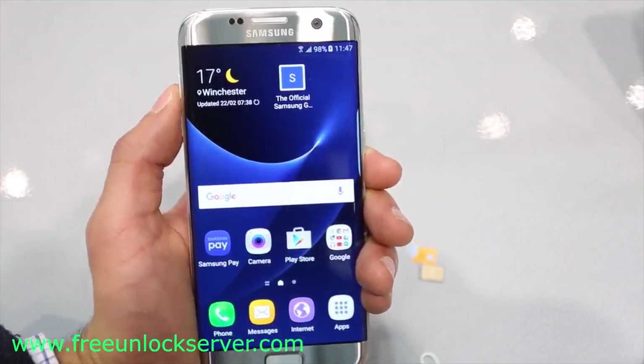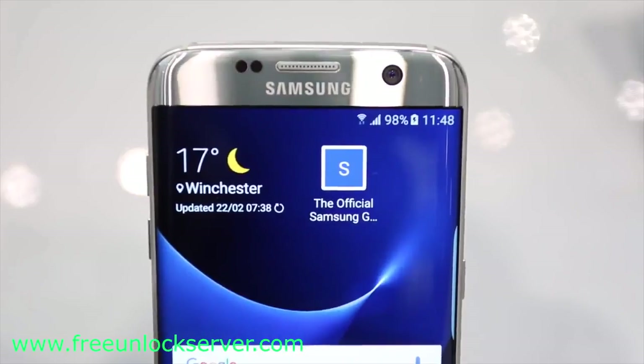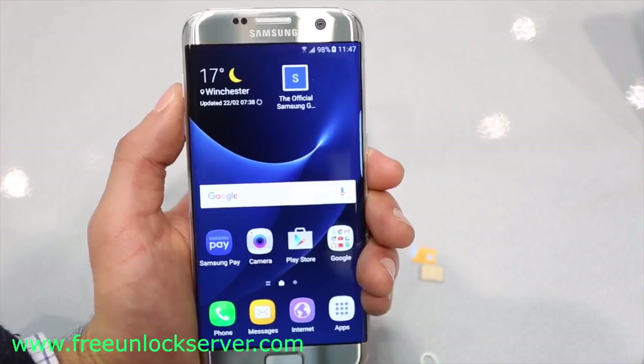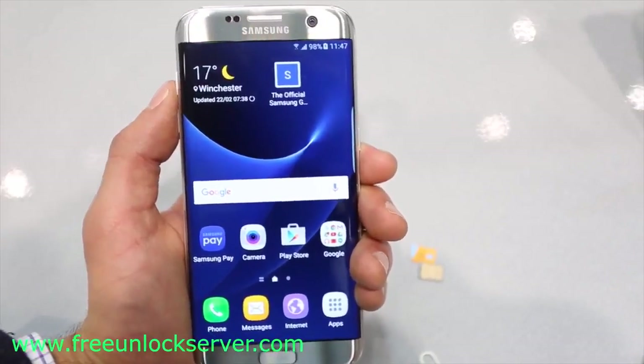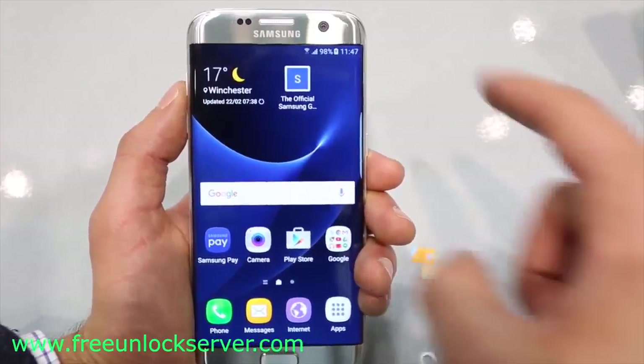Thanks for watching guys. That's all for today — that's how you unlock the Samsung Galaxy S7. I hope you liked this video. Let me know if you have any questions in the comment section below, and make sure to subscribe to our channel. We upload videos every week. Thanks for watching, see you guys later, take care.